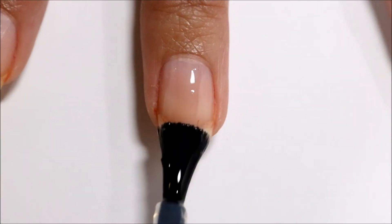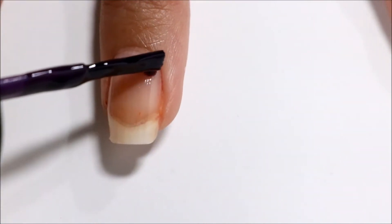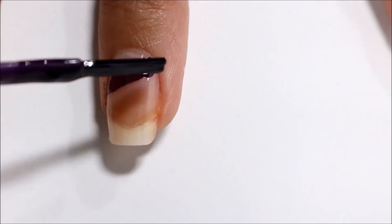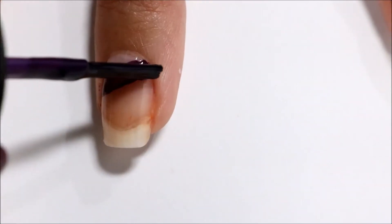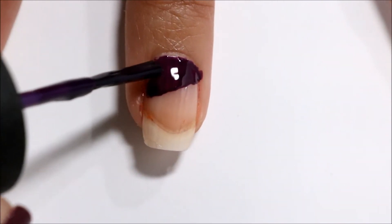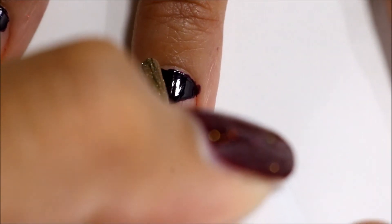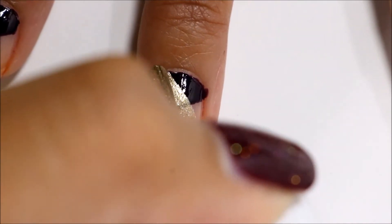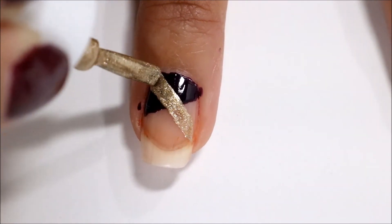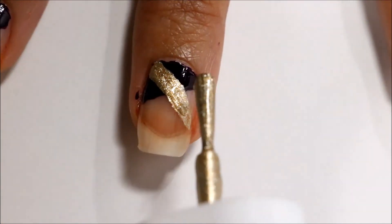Obviously I am starting out with a base coat. Now I am going to be alternating between three different nail polishes. The first one I am using is this dark plummy purple — it is Oh Suzy Neo by OPI — and I am just making a little diagonal line across my nail. Now I am using this gold nail polish which is Pot of Gold by e.l.f and I am making another diagonal stripe but going in the opposite direction as the first one.